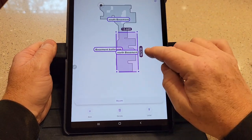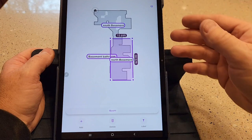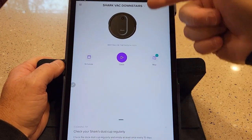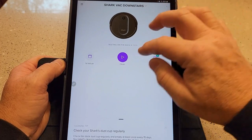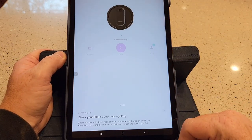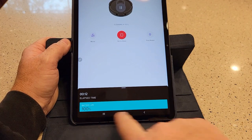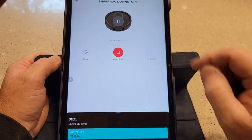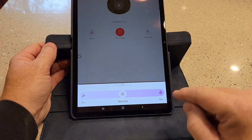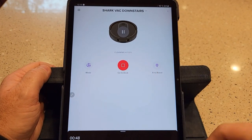The new shark's home screen starts with the map, which I found confusing at first but get now. You can hit clean and choose the entire house or pick specific rooms. It tells you how long it's been cleaning and your battery life — I really like that notification. I can tell it to go to dock, find my robot, pause, or change suction power: eco, normal, and max. Both vacuums have those three suction modes.